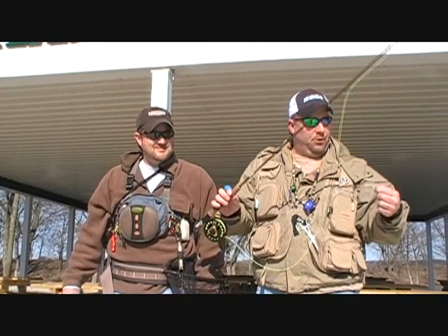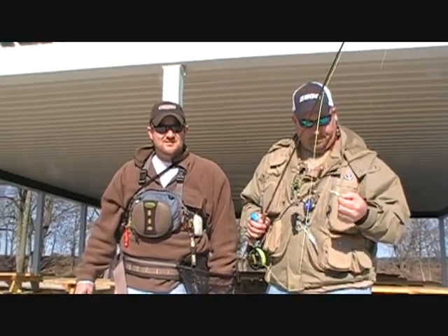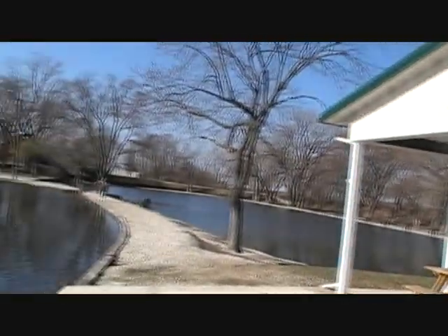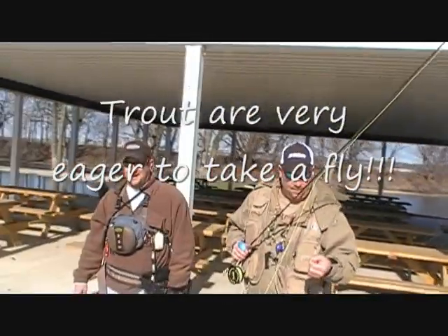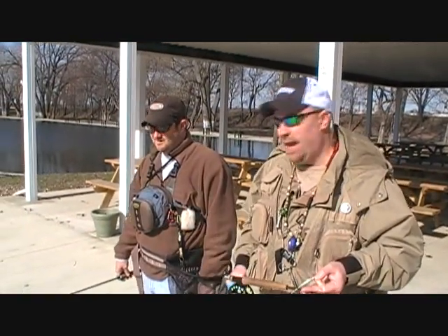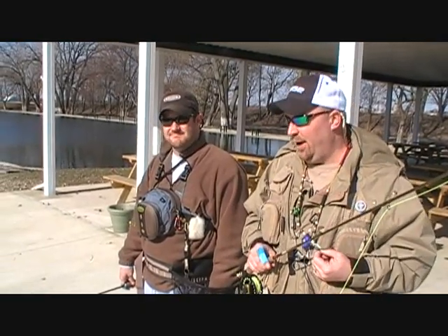These are just your standard minnow imitations and they're great for all species of fish with the fly rod. This is a great place to fly fish — lots of room behind you, which makes for an ideal casting environment. The trout are extremely healthy and very eager to take a fly. They've been taking dry flies off the surface. I've been throwing a parachute Adams and they're hitting that, and they're hitting John's big ant imitation too.